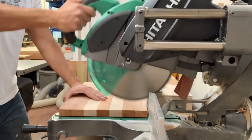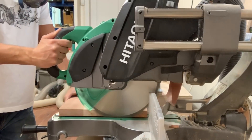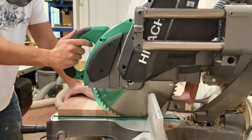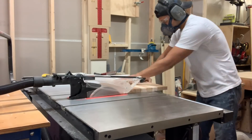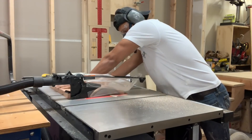I square up one edge at the miter saw, then over at the table saw I run that square edge against the fence and square up the opposite end with the blade.